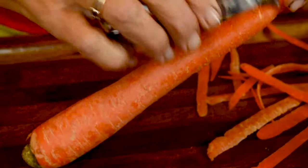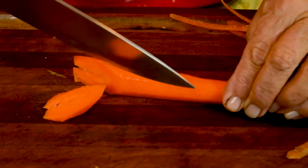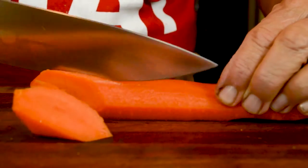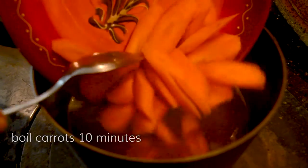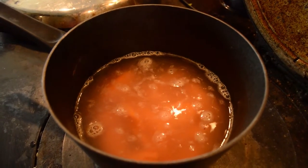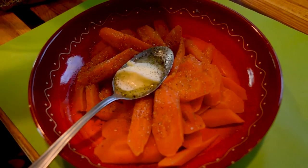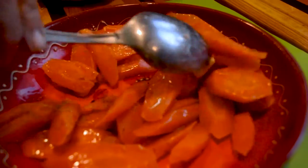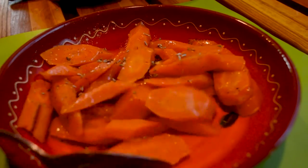Lavender carrots: peel and slice six carrots — I like to slice them on the diagonal. Boil them for 10 minutes, then add two tablespoons of butter, salt, and pepper. Now sprinkle with lavender buds for an absolutely delicious and understated flavor of lavender in your carrots.